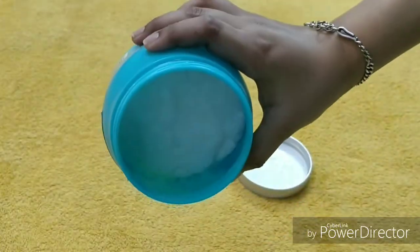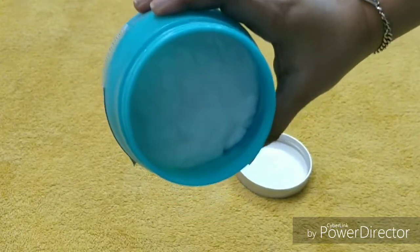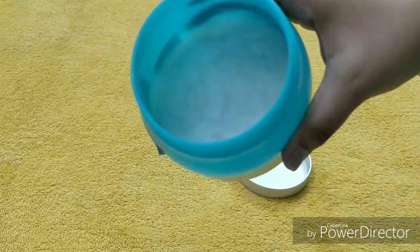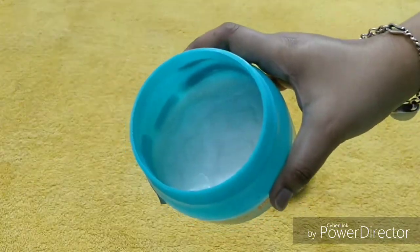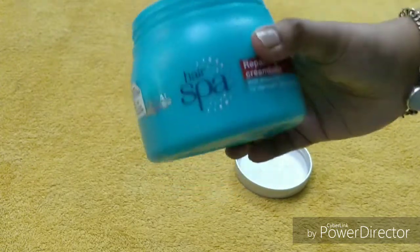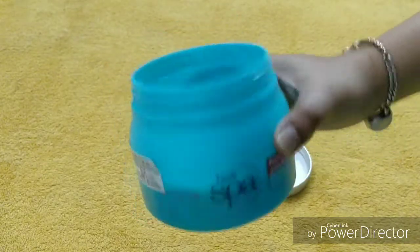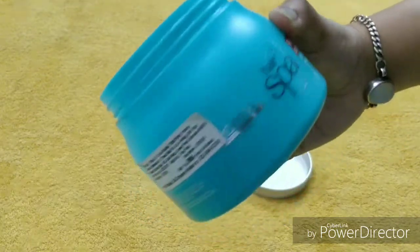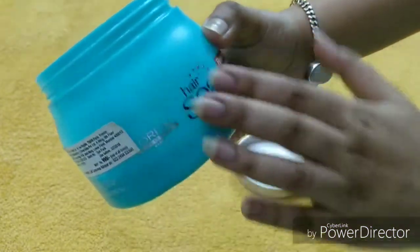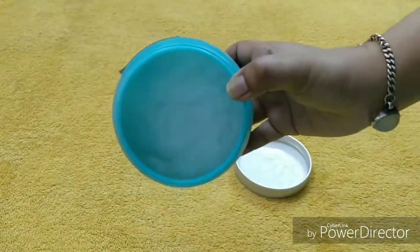I liked this quality. After purchasing online, I had a doubt about whether it would be genuine or duplicate, because there is a lot of duplication in the market. You can't easily recognize the original product, because those who make duplicates copy exactly everything. I checked L'Oreal Professional spelling and everything, and I found that this is the original product.